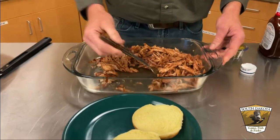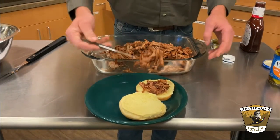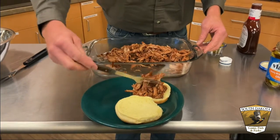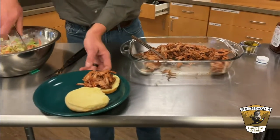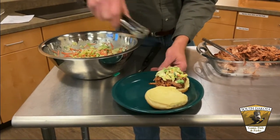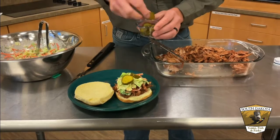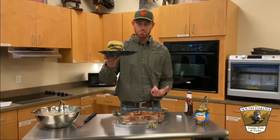We got our barbecue sauce on all that and we're going to take our bun and load it up. The thing that will top this sandwich off is a little more than just some pulled lion — a nice heap, a pile of meat. Some coleslaw that we made this morning, and we'll add a couple of pickles. All right, there we've got a mountain lion sandwich — looks pretty good, we'll see what it tastes like.